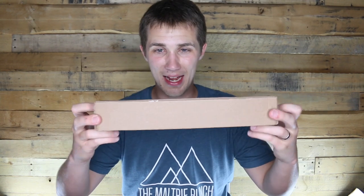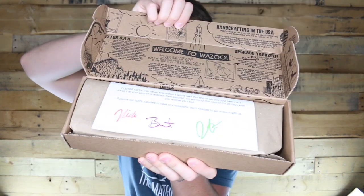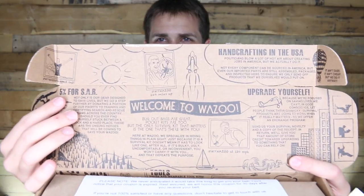I believe this is the very first video that I'm not wearing a plaid shirt. Today we have a box — a small, unlabeled, unmarked box. I wonder what's in it. You can't even tell what it is because it's just a sheet of paper. It's pretty fancy.